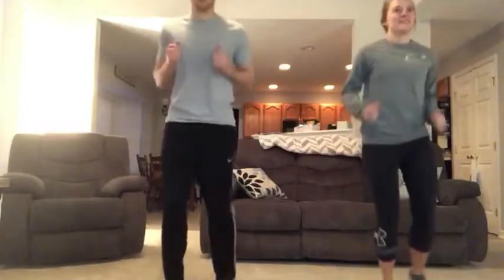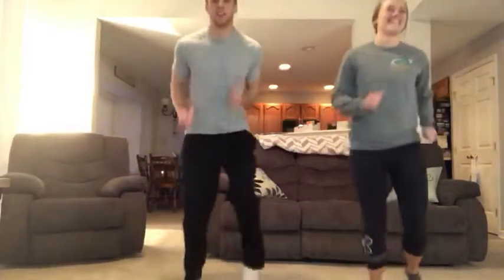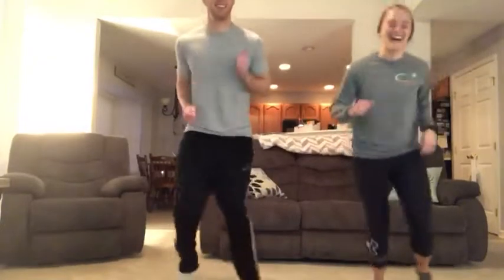Now, you'll do one every time I say hit it, so let's start jogging. Work those legs. And hit it. One, two, three, four.